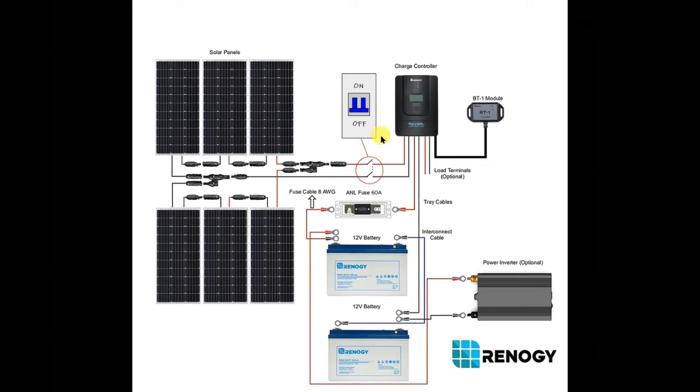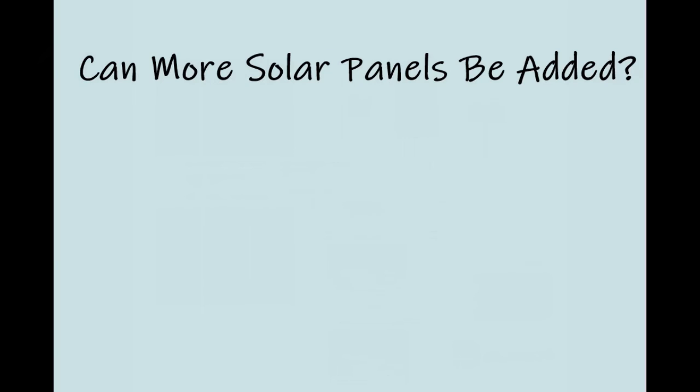On the wiring diagram, the isolator is placed where the cables come into your van, before they reach the charge controller. This allows you to safely isolate and work on the charge controller. The only other way to isolate the panels would be to disconnect the MC4 connectors on the roof, but once those are connected they're better left alone since they're watertight — so fitting an isolator switch inside the van is the recommended approach.